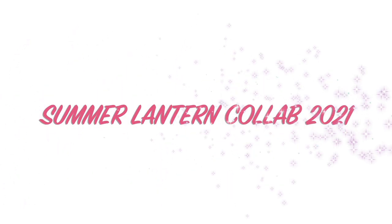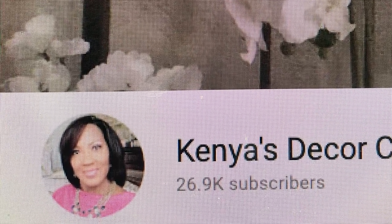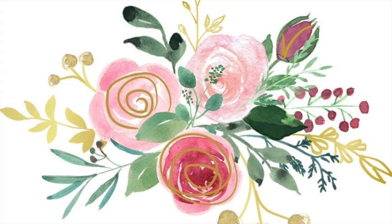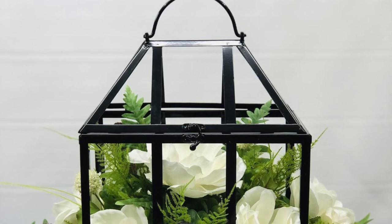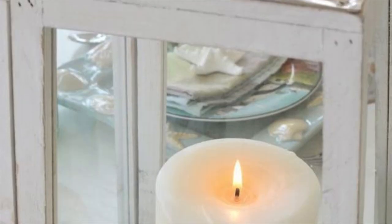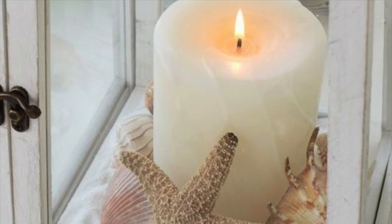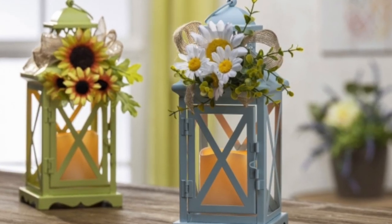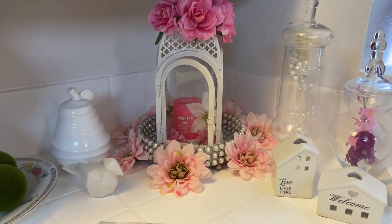Hi Jazzy Green Decor family! Today you are watching the Summer Lantern Collaboration 2021. This is being hosted by Kenya's Decor Corner, and she hosts this every summer — she asks us to decorate a lantern or decorate a space in your home using lanterns for summer. I will have the playlist in my description box, so please watch everybody's videos and give them some love, and subscribe to my channel and Kenya's channel and everyone else's channel if you like what you see. Thank you so much, now let's get started!